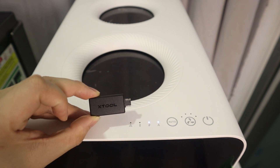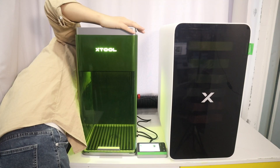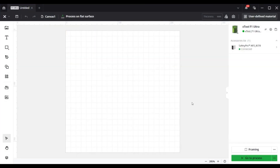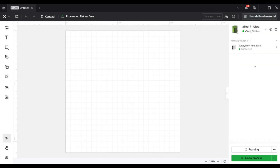Use a Bluetooth dongle. Simply plug the Bluetooth dongle into the accessory socket on the back of the F1 Ultra, and the connection between the F1 Ultra and the Safety Pro AP2 will be established automatically.